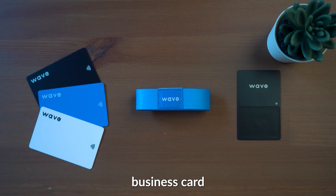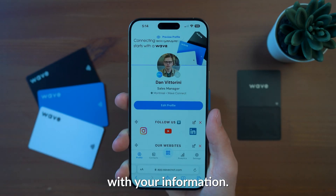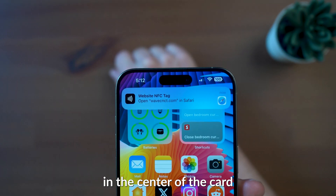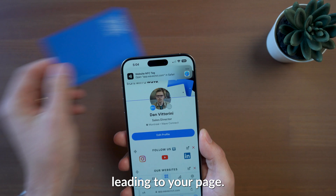NFC cards are a simple business card with an NFC chip built in that, when tapped, lead to an online page with your information. These cards come in a variety of shapes and sizes. In most cases, the NFC chip is located in the center of the card and you can tap on either side to get a popup leading to your page.